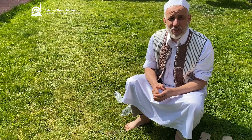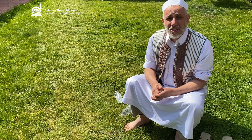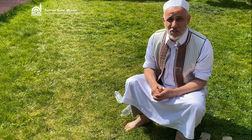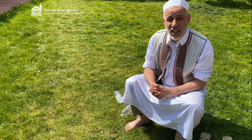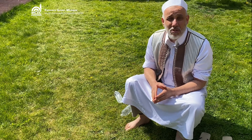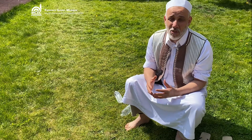According to many ahadith telling us that the Prophet sallallahu alayhi wa sallam used to use water according to this amount. It is very important — in one hadith, if a person exceeds this amount, he makes oppression or injustice.